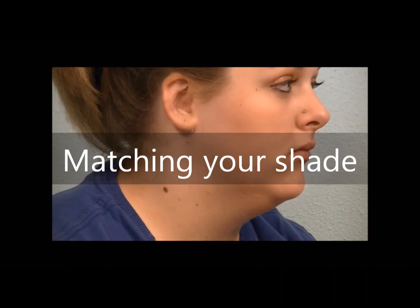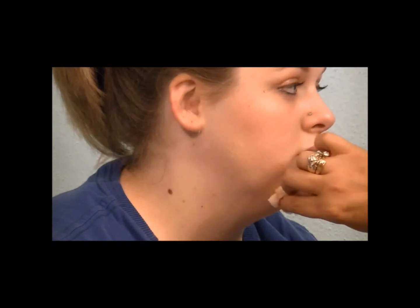To match your mineral foundation, first you need to look at your skin tone. If you're warm, you have more yellow undertones. If you're cool, you have more pink undertones. Then you want to apply a little of the makeup right along your jawline. When it blends in naturally, you know that you've got the right shade.